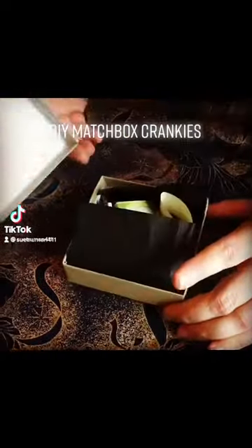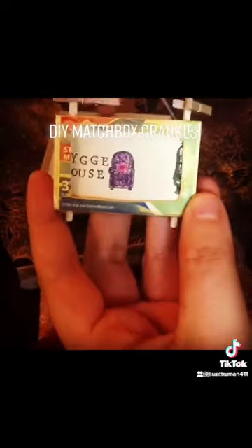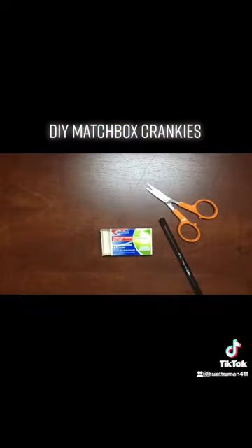Hi everyone, I'm going to show you how to make an adorable Matchbox Cranky. It's an inexpensive gift, great for any time of the year — cheap, but very heartfelt and unique.